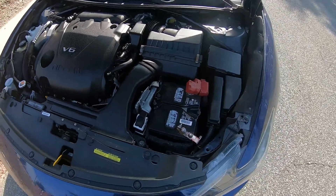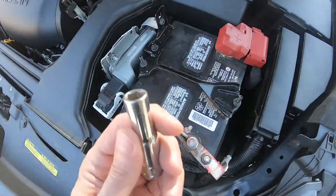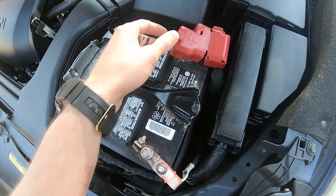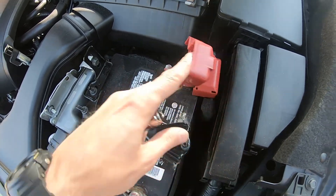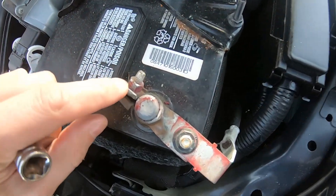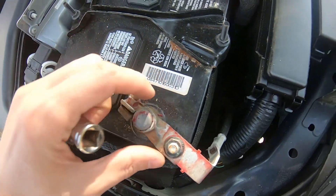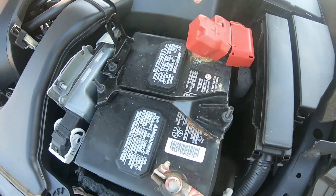For this procedure we will need a 10 millimeter socket like this. What we're gonna do first is remove the terminals. We're gonna remove the negative terminal first, then the positive terminal. To do this, just loosen up the nut — don't take it off, just loosen it so you can take the terminal off. Same thing for the other one.